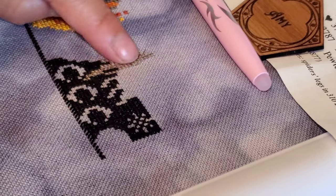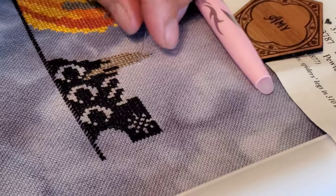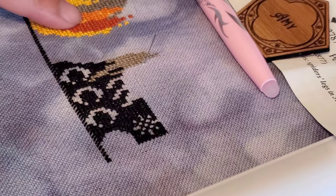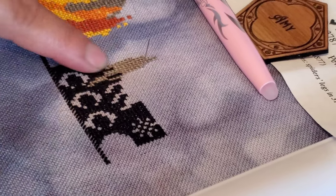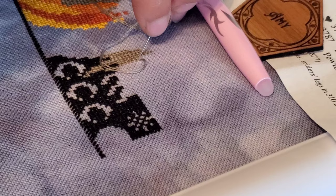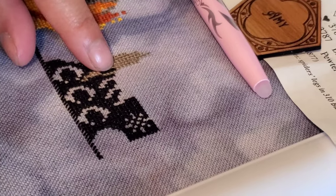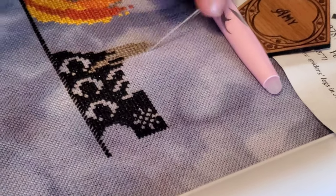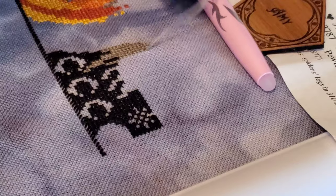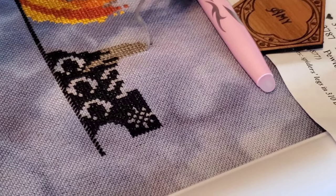I don't know why, but these stitches are not coming out as even as my cauldron stitches did. The flames came out so nice. I'm trying to keep my attention the same but it's just not having it today. I've noticed that with some colors I just cannot make nice stitches — like white. I can't make nice stitches with white floss, so I hate patterns that call for gobs and gobs of white.